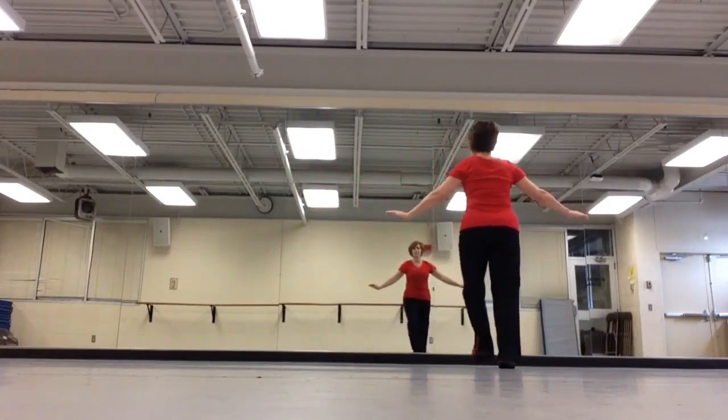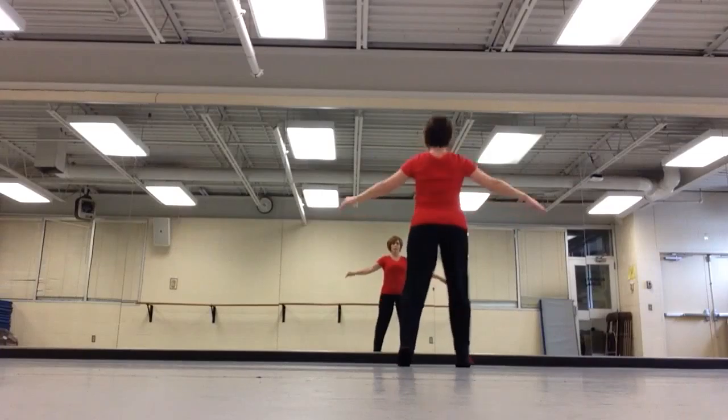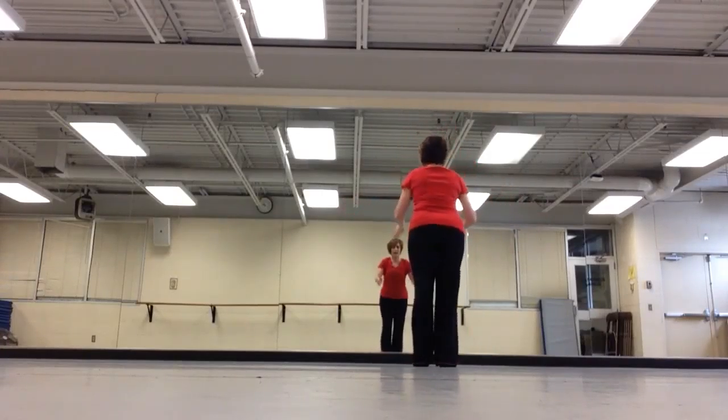Step ball change, kick step step step, kick step step step. Out, in. Up, down, up.